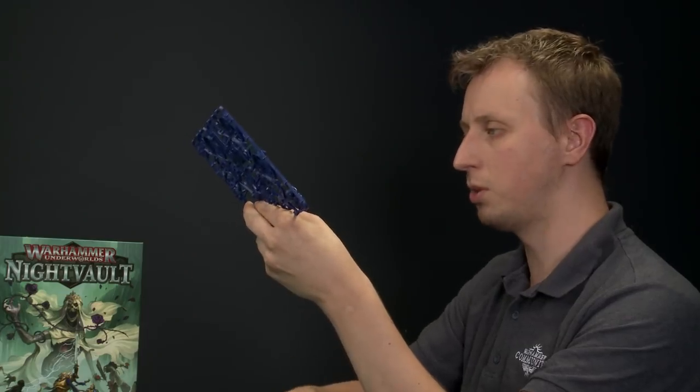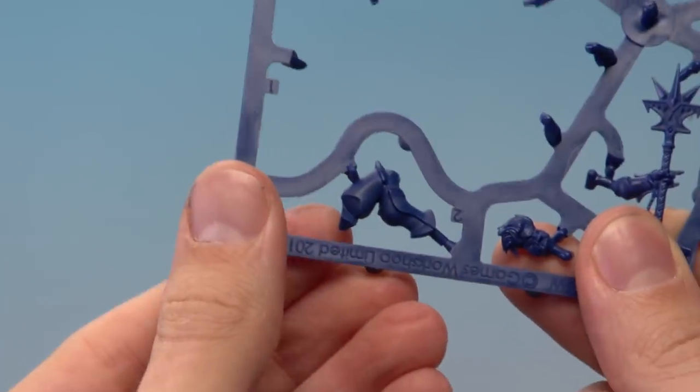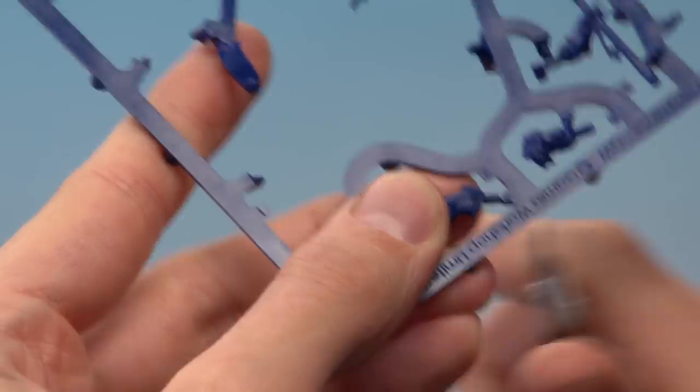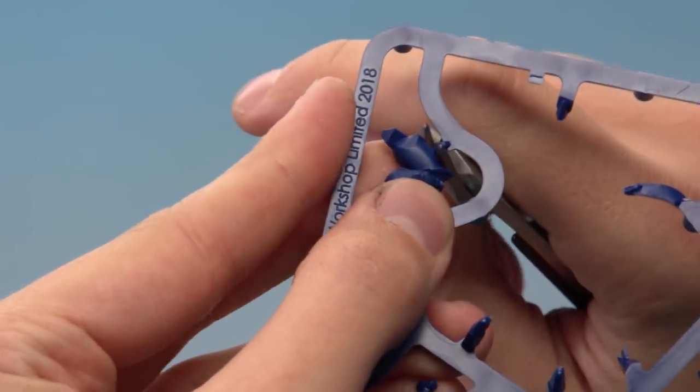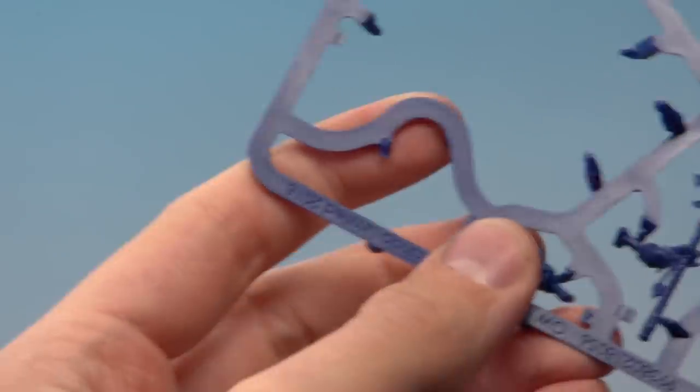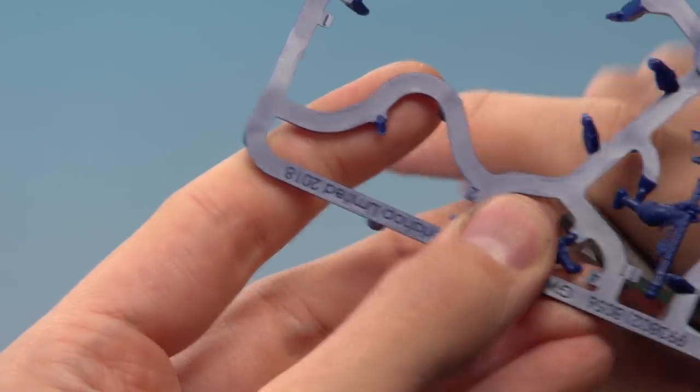Then we're going to need part number two, which is the leg — just making sure we're cutting underneath that rod. And then we need part number four, which is the head.